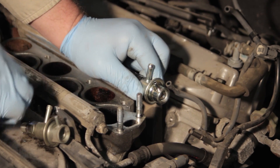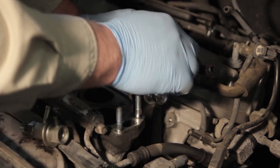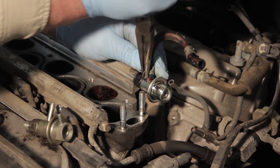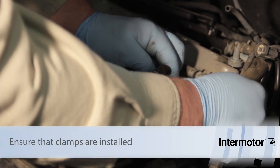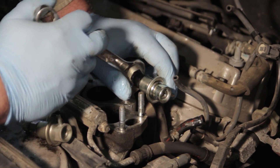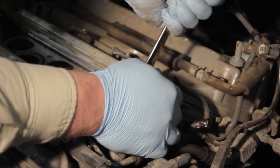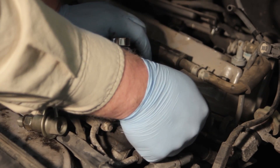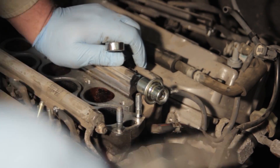Before we snug it up, we'll go ahead and install the hose. Make sure we get the clamp put back in place. We'll rotate the regulator until it's clocked in the proper position where we want it, then take the wrench again and tighten it up into place. Finally, install the vacuum line and install the return hose on the line going back to the tank.